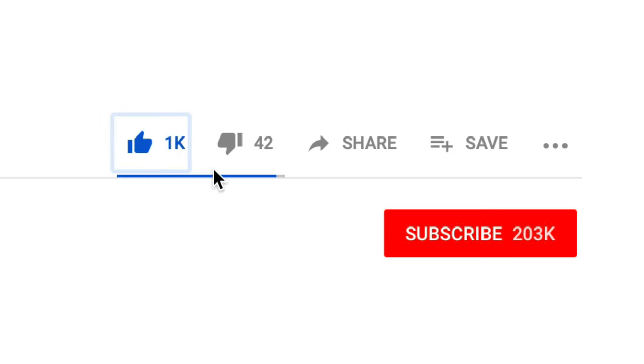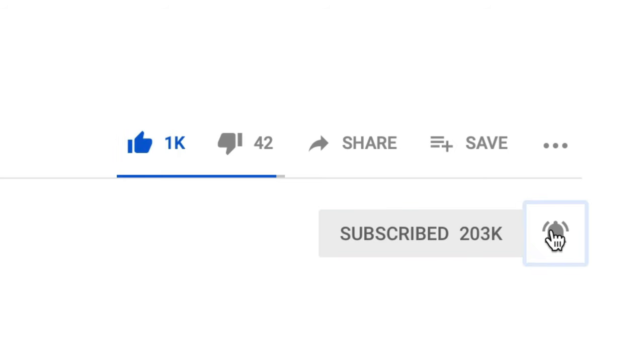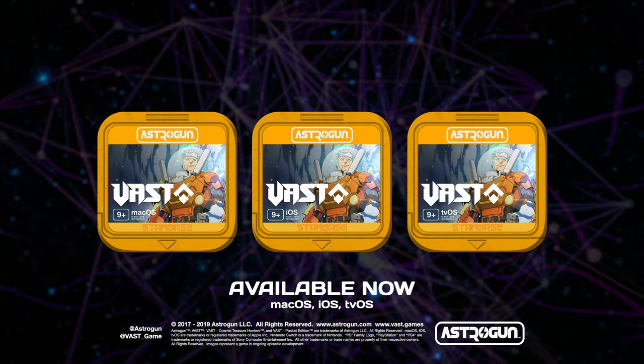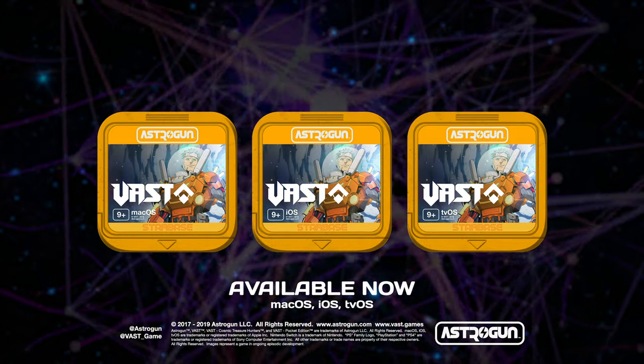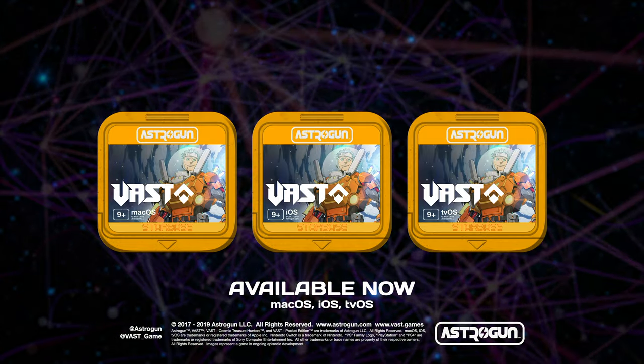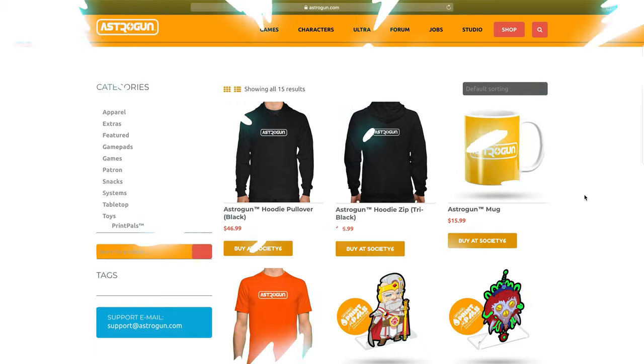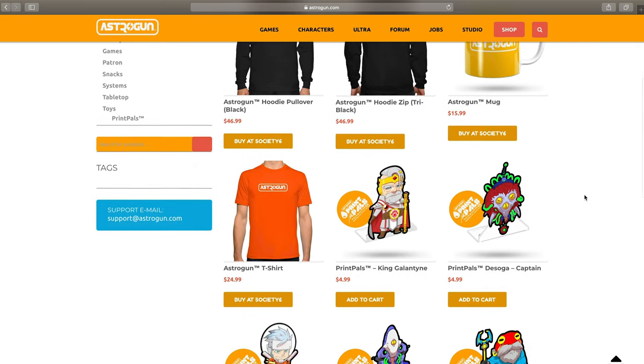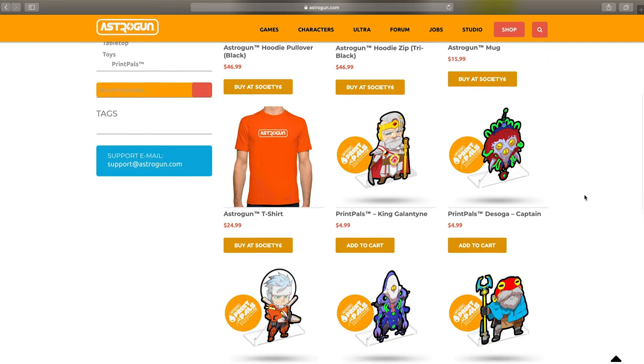Click like on this video and subscribe with the bell for notifications to AstroGun's YouTube channel. Share the video with your friends. Also, be sure to give Vast a 5-star rating on the macOS App Store and on the App Stores for the tvOS and iOS editions. Visit us online at AstroGun.com and check out Vast and our other games soon. Have fun!